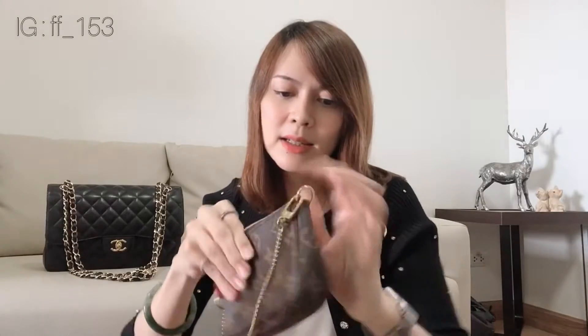The mini pochette comes with a little strap here which you can attach to the long strap and use it as a crossbody bag. The inside is lined with brown fabric, and it's an open space with no slip pocket.